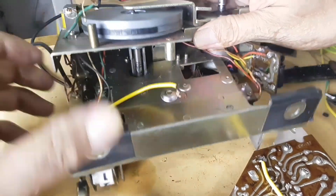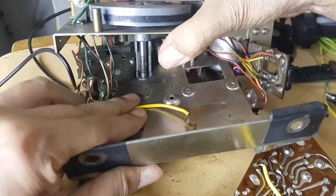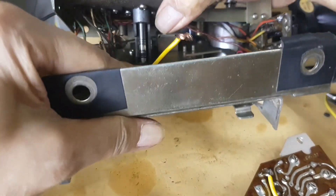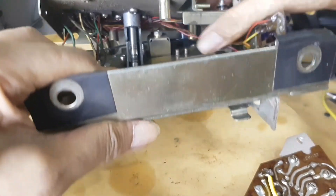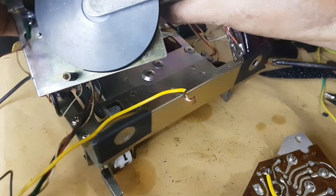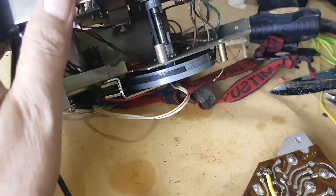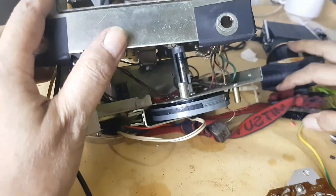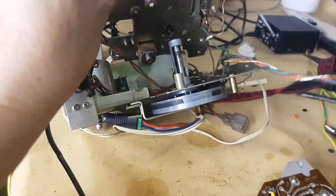Sometimes an electrician also needs to do mechanical work. I have to separate this flywheel mount from its housing because I want to find a terminal lock in it. With great difficulty, I want to find it and I am afraid that too much pulling or twisting could make this cable break.